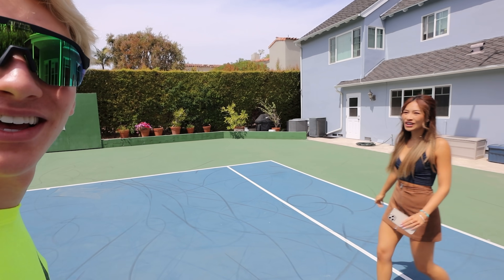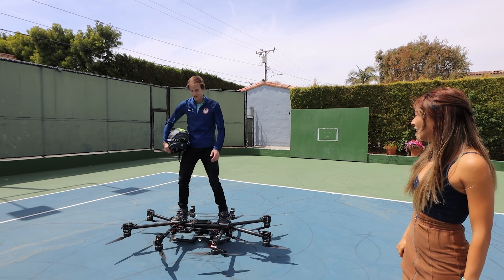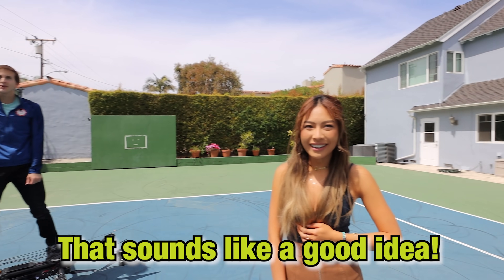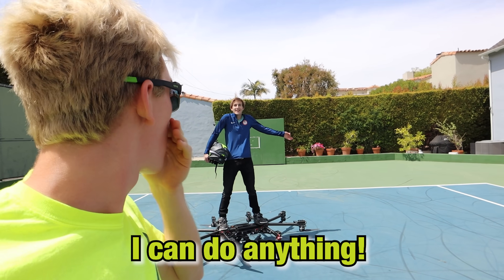That was incredible. Hunter, you're my new best friend now. I need you to teach me how to do that. Okay, totally. So next, we should fly over the roof, right? Wait — fly over the roof? No way. How are you going to fly over the house? There's no limits, I can do anything. Why am I so nervous for him? I'm scared of heights.